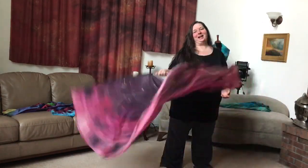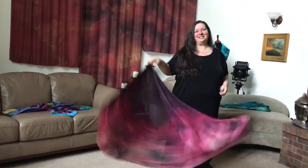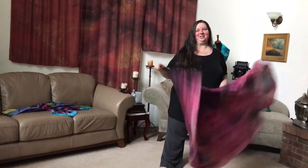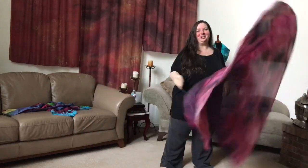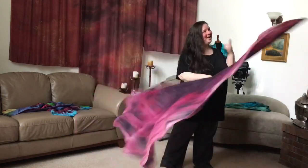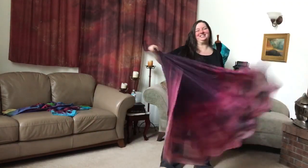That kind of gives you a brief overview on the differences between the three types that we carry. We also have the swing wings, but they're very different, so these are our three rod wings. Let us know if you have any questions, and in the meantime, happy worshiping. God bless you, have a great day.